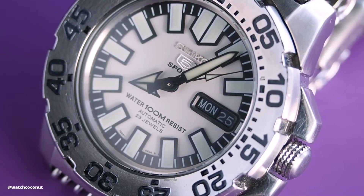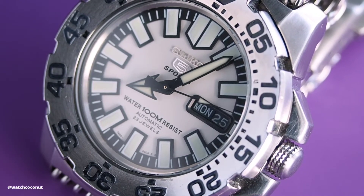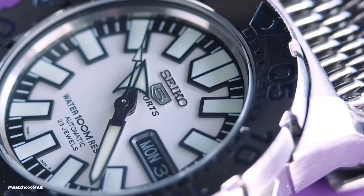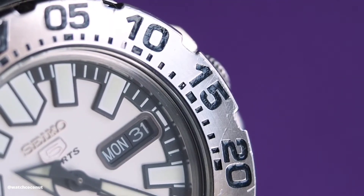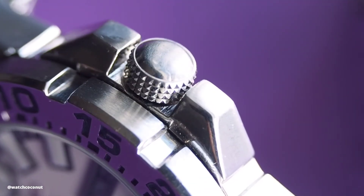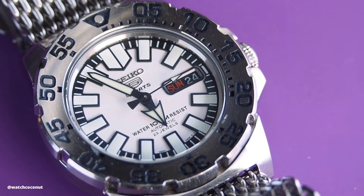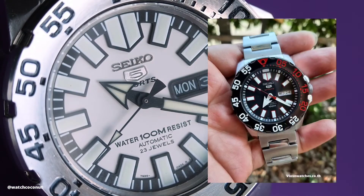Just look at it — the aggressive Samurai handset, the big bold markers, the black minute track, the black day and date wheels, the bezel that slopes inward, the black enamel paint on the bold numbers, and even the knurled crown. This design is a home run for me. It's the perfect fun watch. Even the text on the dial looks nice and balanced. I prefer this over the newer generation of Baby Monster, which looks kind of off to me.